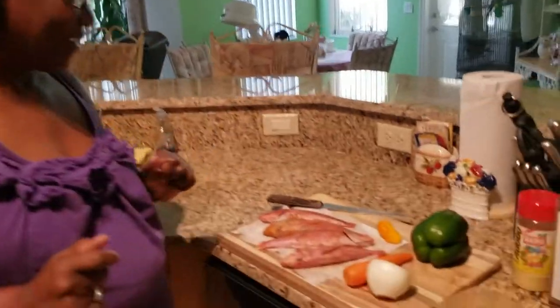Welcome back to my channel, guys — Mama P in the kitchen again. Today I will be cooking up with some love. I'm making Jamaican escovich fish.